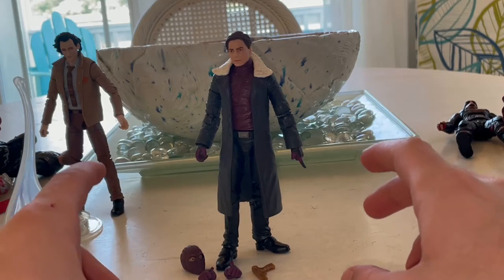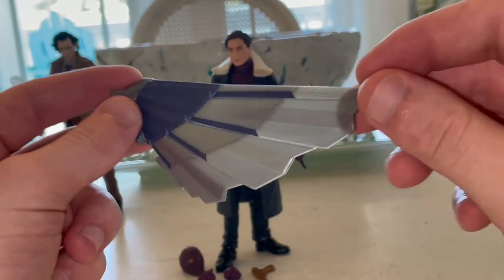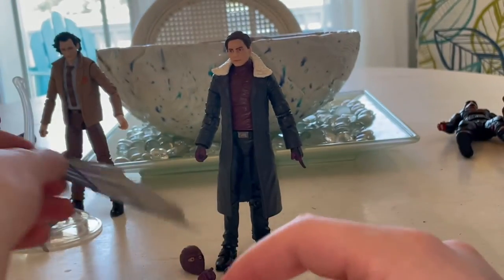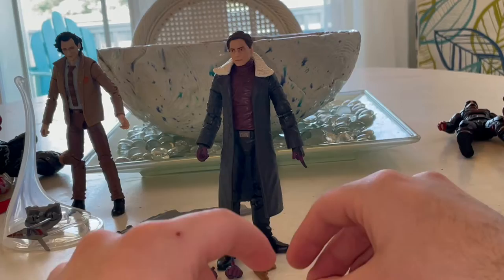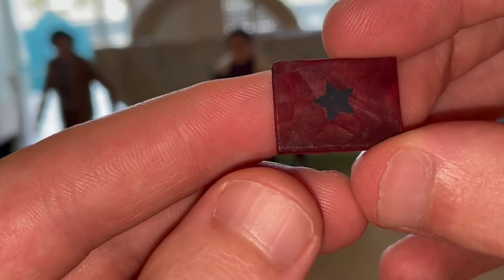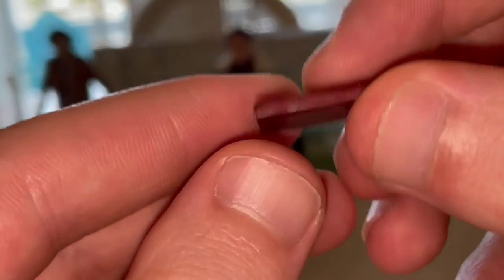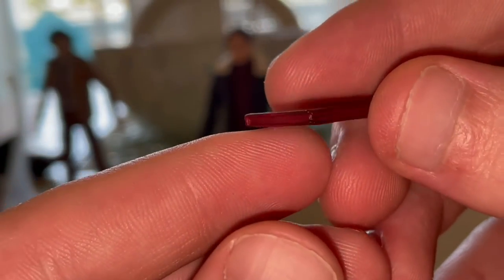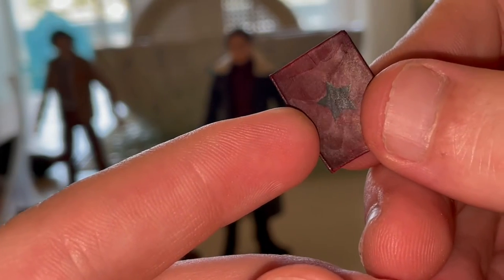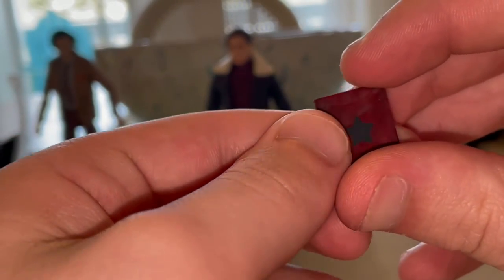So here are all the accessories for Baron Zemo. First, we get Falcon's — or Captain America's — wing piece for the BAF. We'll go over that when we build him. Then we get the Winter Soldier book from Civil War, which comes with a black star. It has a nice leathery paint job — looks pretty good with a nice weathered look to it, though it is very shiny.